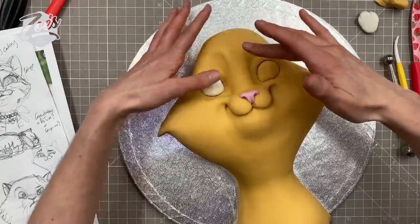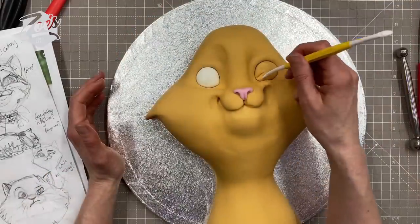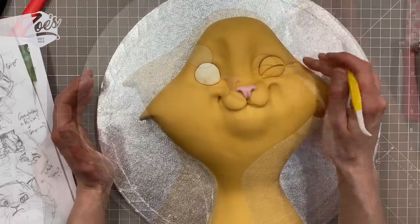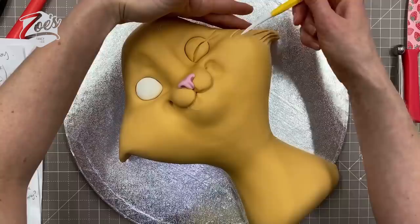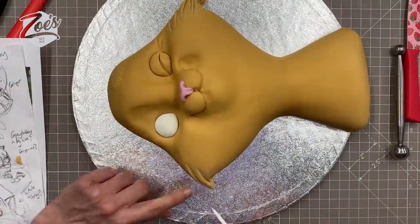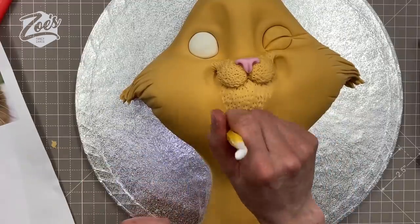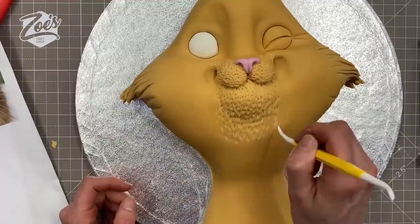I'll fill the closed eye with the same color we covered the cake with, and the open eye with white fondant. When I say fondant, I realize that's quite an American term — in the UK it's called sugar paste or ready-to-roll icing. I'm drawing a little mark over the closed eye where I want eyelashes to go. You can also add texture to the fondant to look like fur — draw long lines where you want long hair, and dab lightly for short hair. Try not to stab hard enough to create holes.